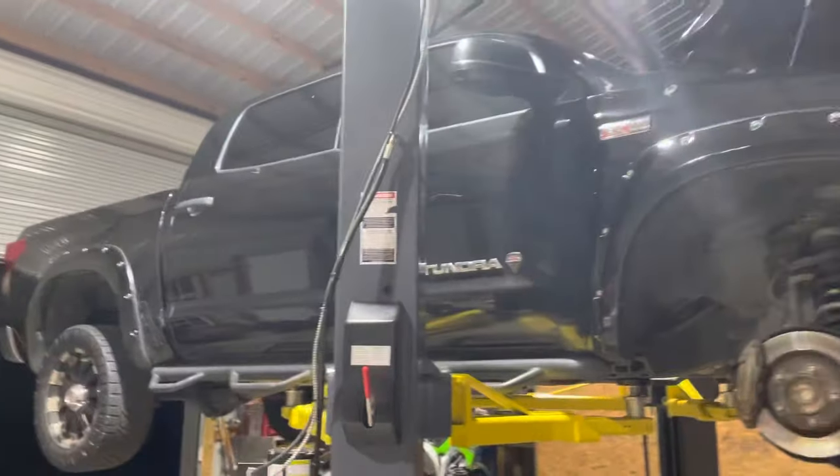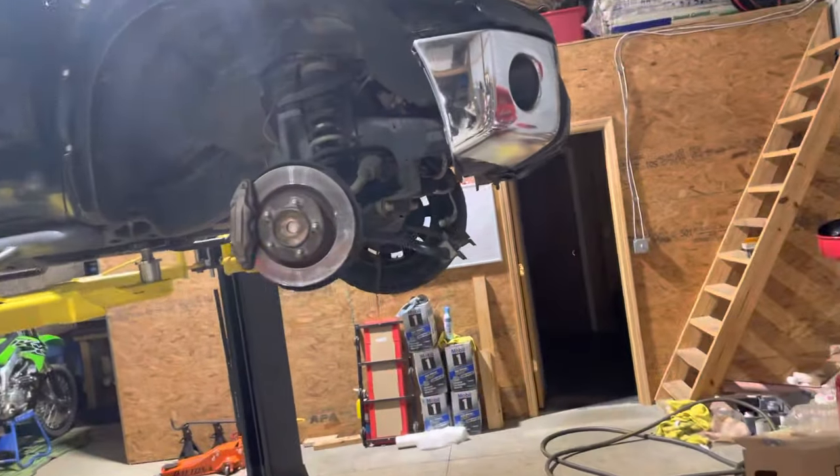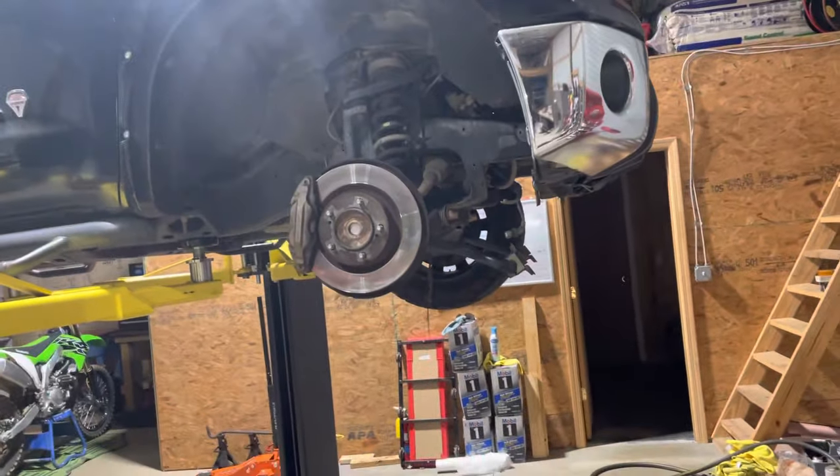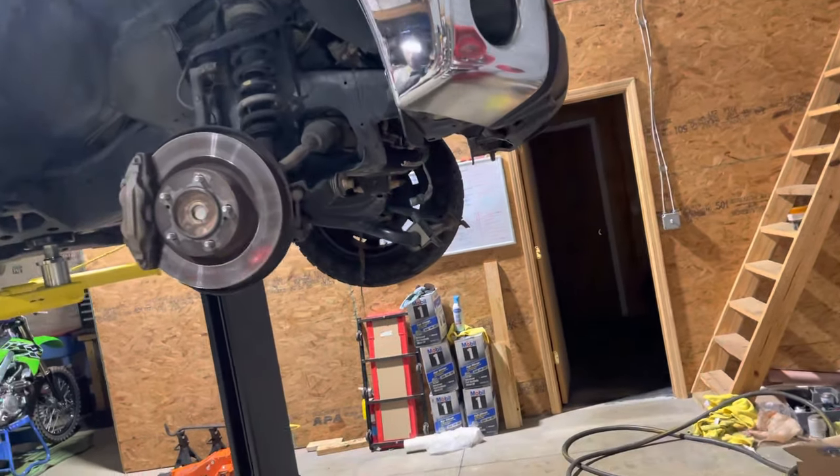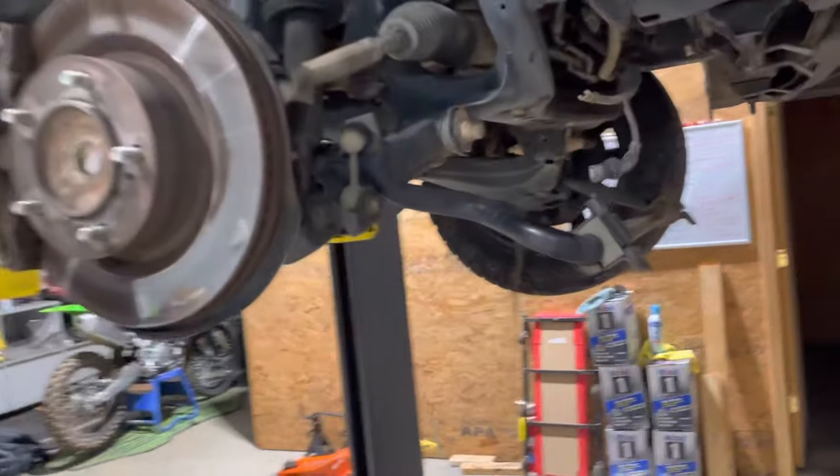We have a 2011 Toyota Tundra with the 5.7 V8 — alternator went out. So not like your old Chevy sitting on top, couple bolts, couple wires, you're done. Belt tensioner.